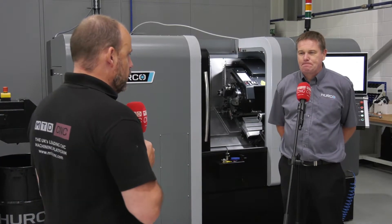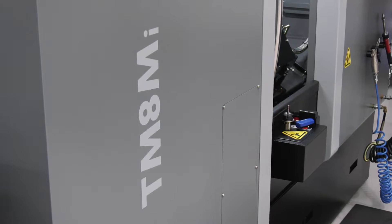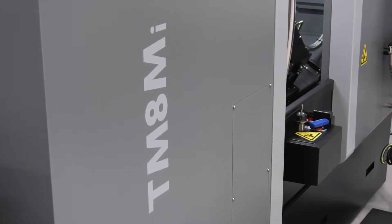I'm at Herco UK in High Wycombe with Nick. We're going to be talking about a new Herco lathe — the TM8MI, which was introduced recently. What are some of the differences between this machine and its predecessors?